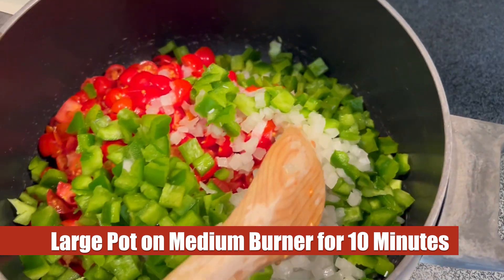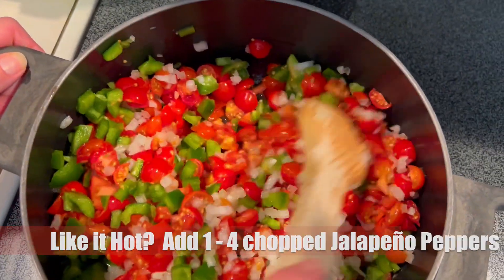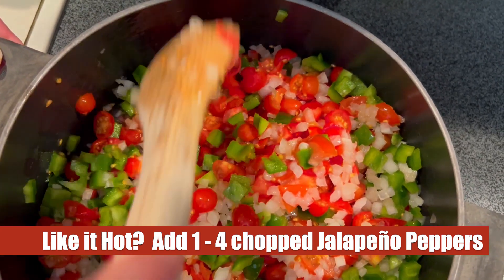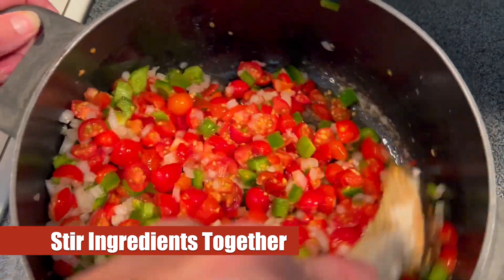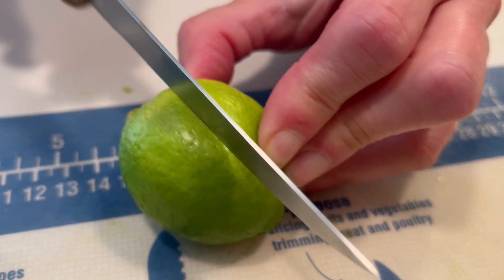Now we place this on the stovetop a couple ticks above medium and we'll let this cook for 10 minutes after giving it a nice stir. If you like hot salsa, this is where you'd want to add in one to four chopped jalapeños into the mix. We are just not fans of hot salsa — we'll stick with mild.